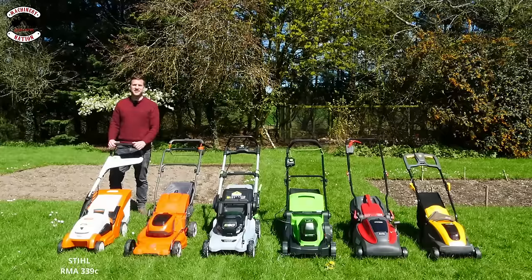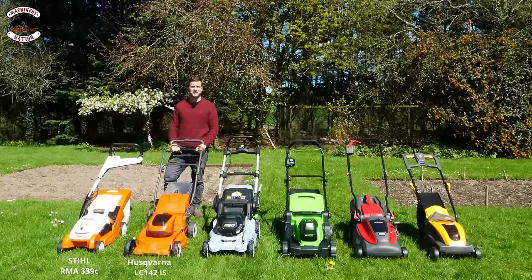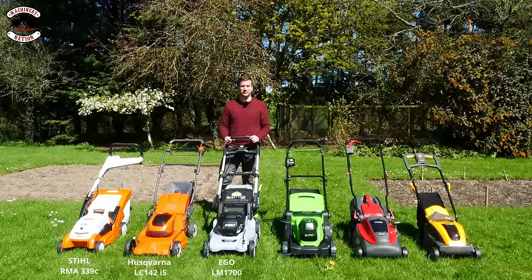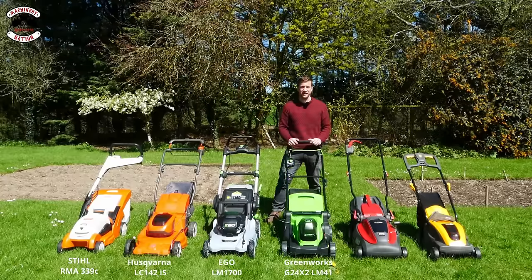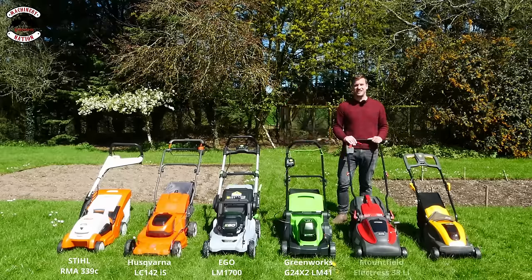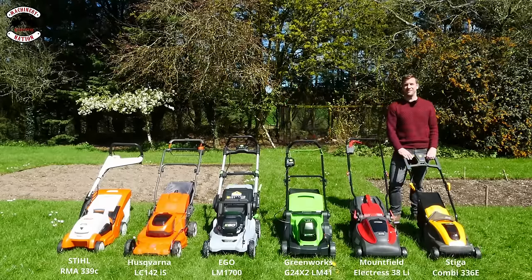We have the RMA339C from Stihl, the LC142IS from Husqvarna, the LM1700 from Ego, the G24X2 LM41 from Greenworks, the Electrus 38LI from Mountfield, and the Combi336E from Stiga.